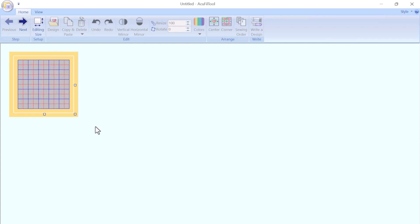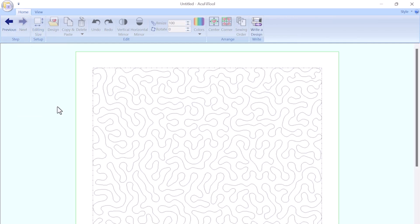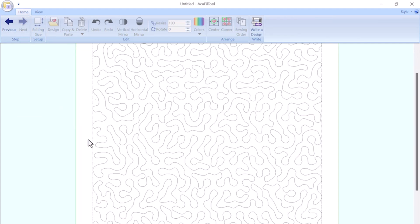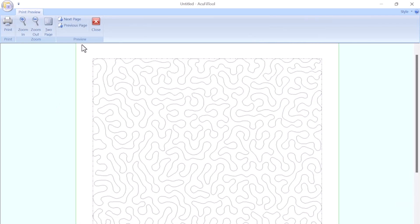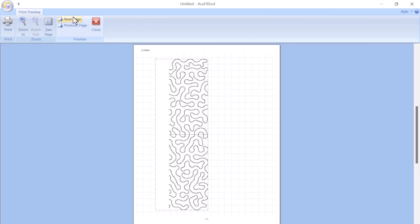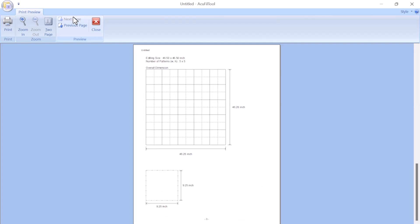The AccuFill software will generate the precisely sized stippling design based on your total dimensions. AccuFill also creates a layout sheet with the overall dimensions that shows exactly how many hoopings are needed to complete the edge-to-edge design. This layout sheet will be your guide throughout the quilting process.